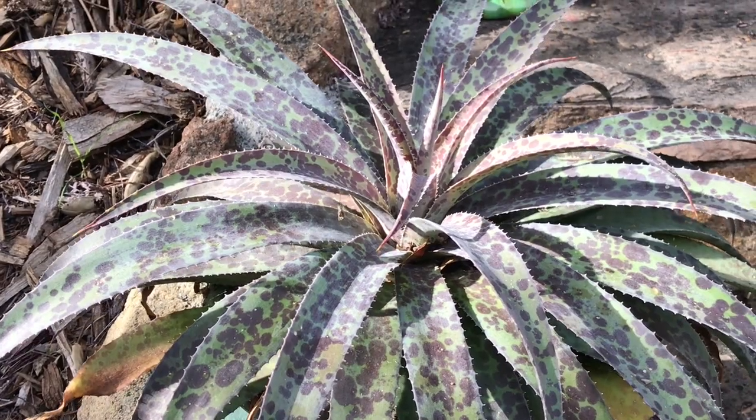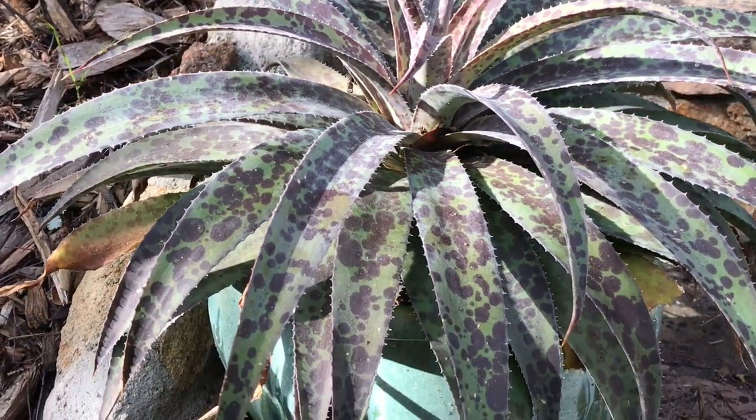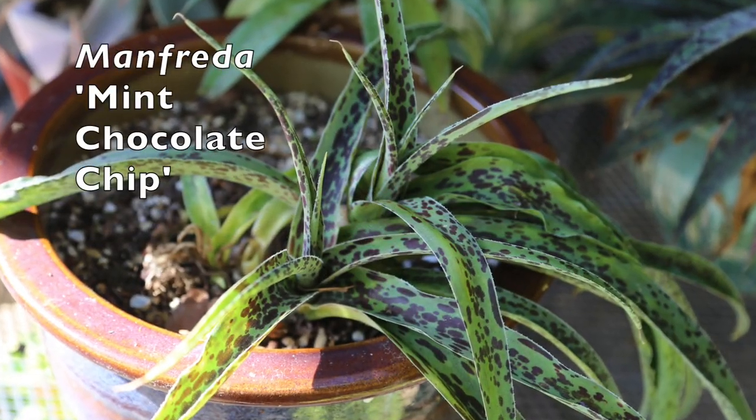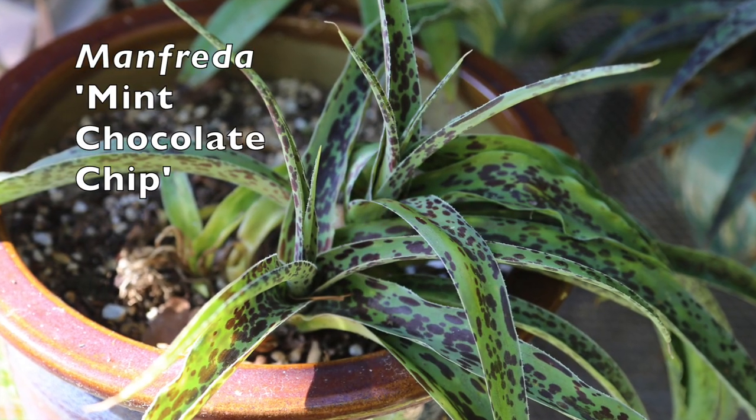Mangave, which is an agave manfreda cross, and they're all new for the 21st century. And this is a manfreda, a lily-like relative of agaves.